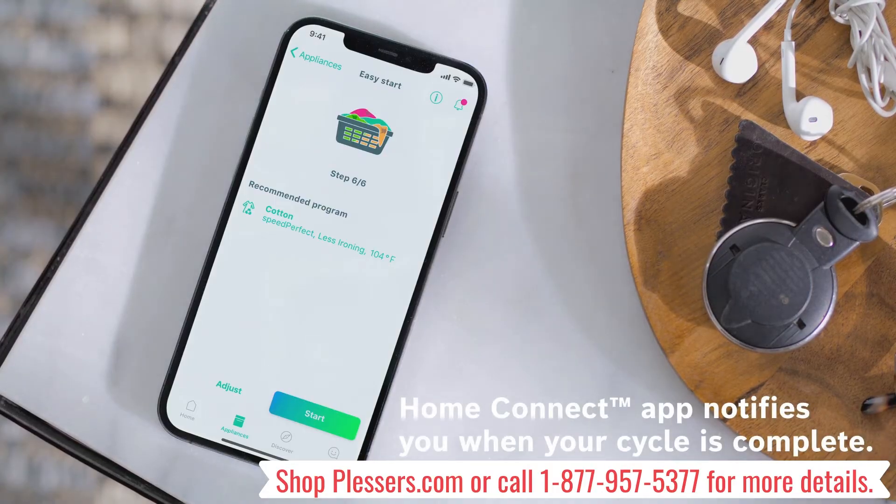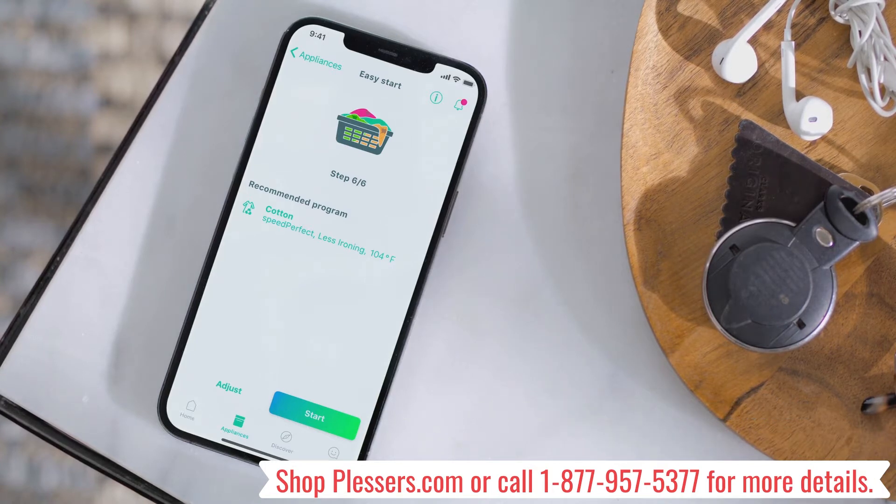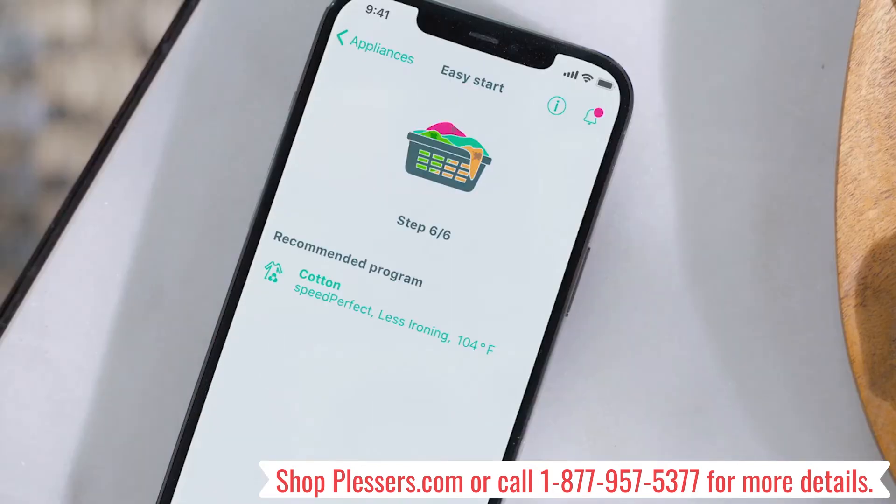Both the Bosch washer and dryer work with the Home Connect app, which features smart remote control and cycle monitoring capabilities, and can send notifications to your phone as soon as your laundry is complete.